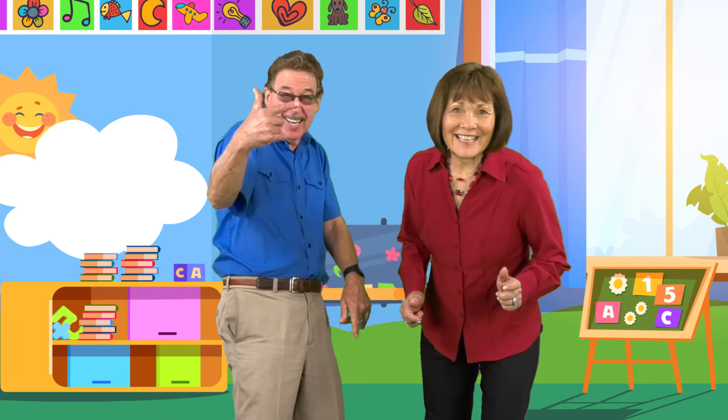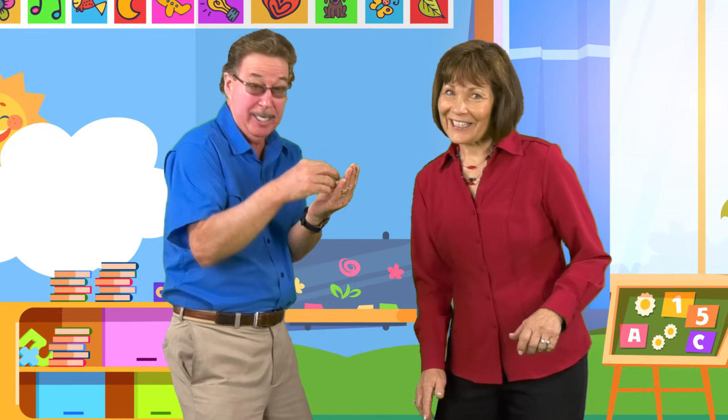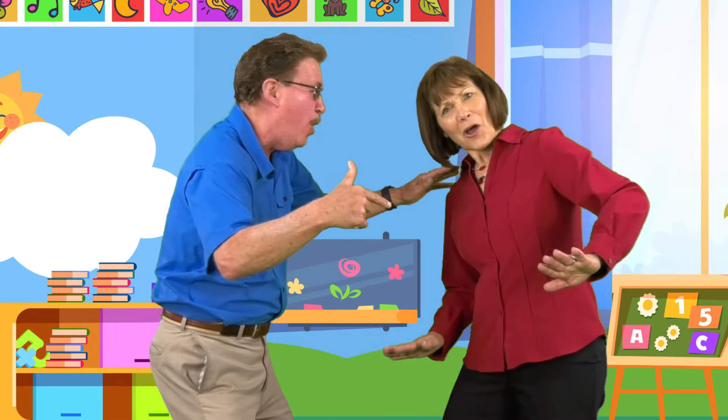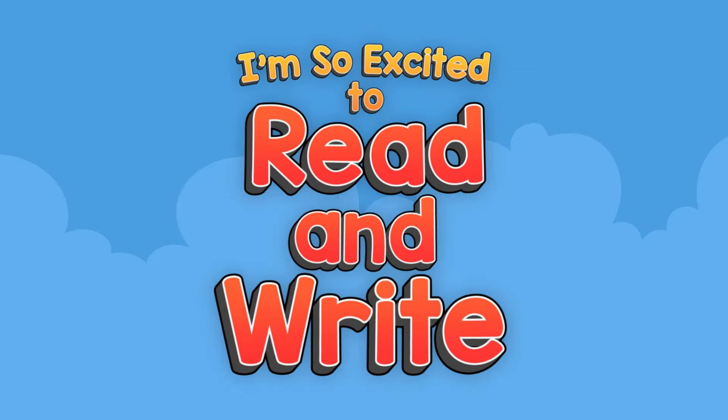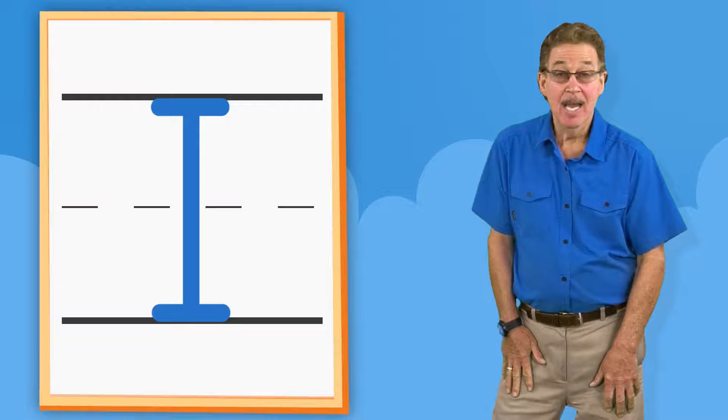I'm so excited, I can't wait to read and write. It's gonna be great! I'm so excited, learning at school to read and write — it'll be so cool. We'll learn the letter names and how to write the letters out. See a picture and a word, then the beginning letter sound.